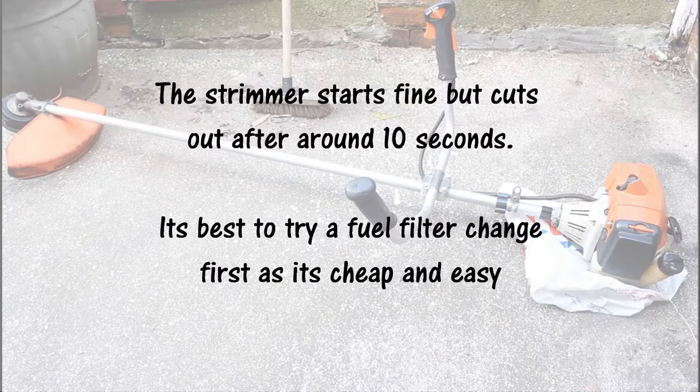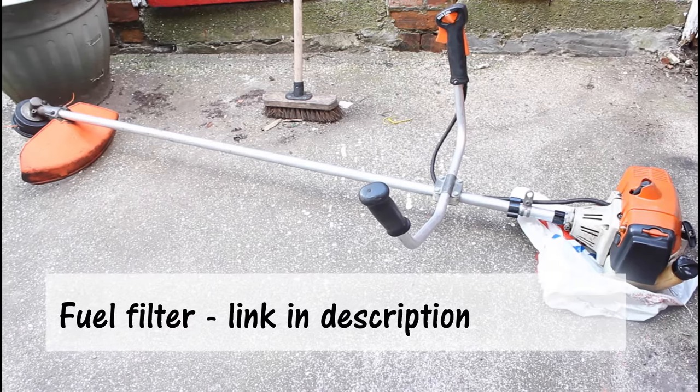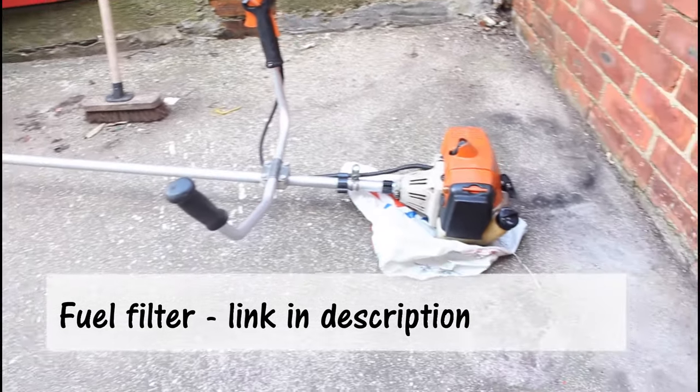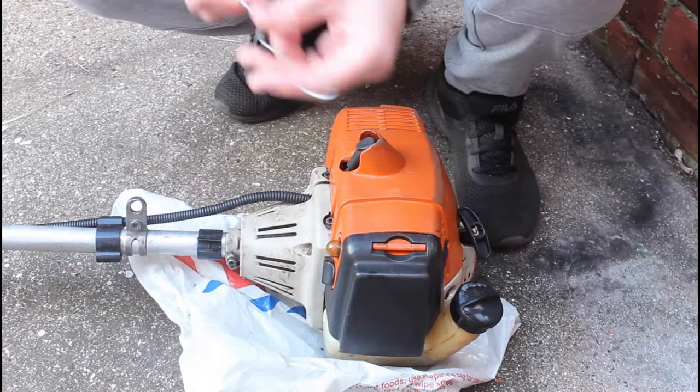The streamer starts fine but cuts out after around 10 seconds. It's best to try a fuel filter change first as it's cheap and easy. The first thing you're going to need is the actual filter itself — I'll pop a link below. These are nice and cheap; I paid 2.99 for mine.